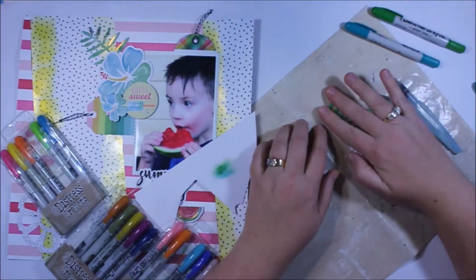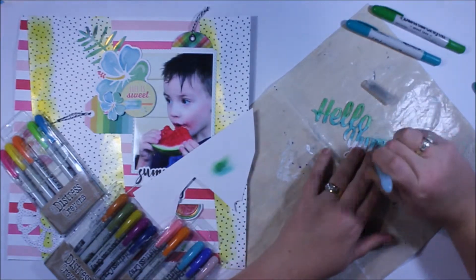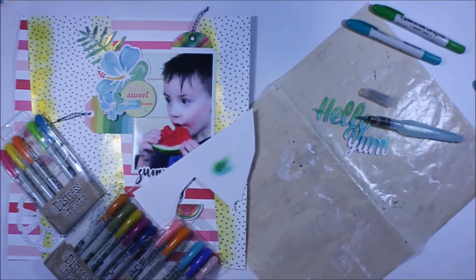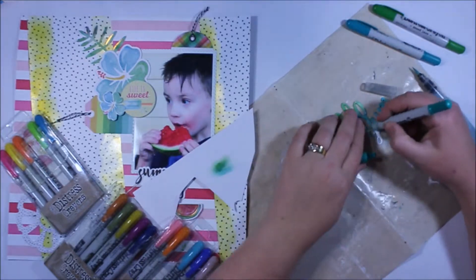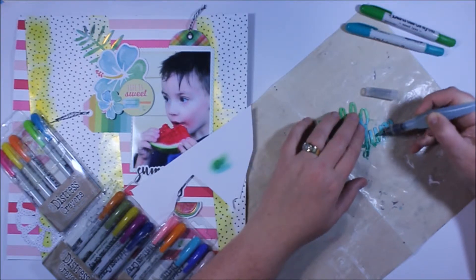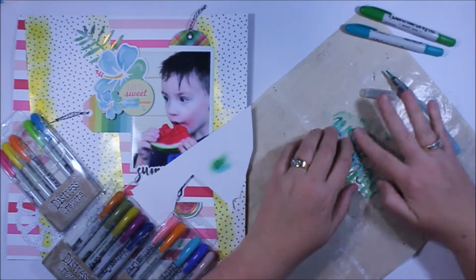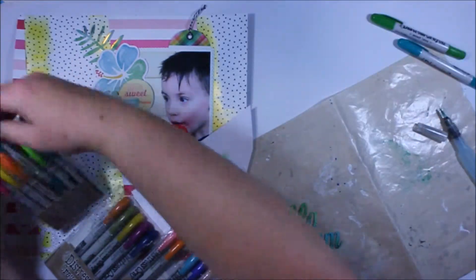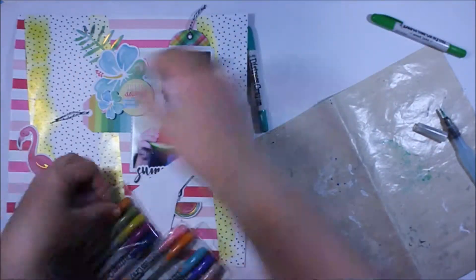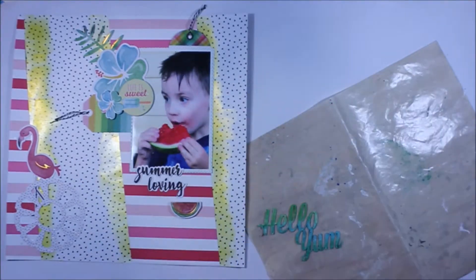Because my background already had quite a bit of yellow from the sunshine paste, and I've got that real bright watermelon striped color in the background, I wanted to just lift the title with a little bit of that green and blue color. I'm going to go ahead and color that, then stick it in that bottom left hand cluster on the page, and that brings this layer to the finish.